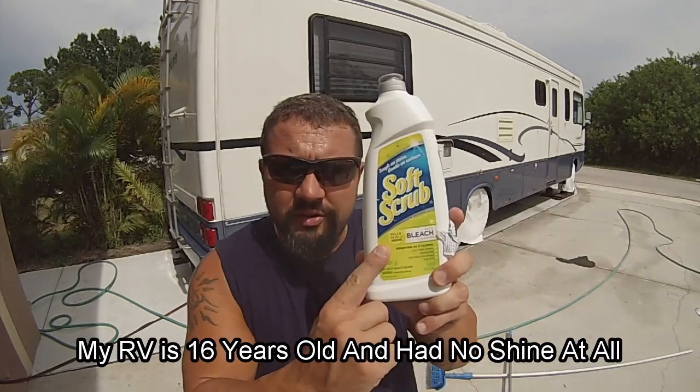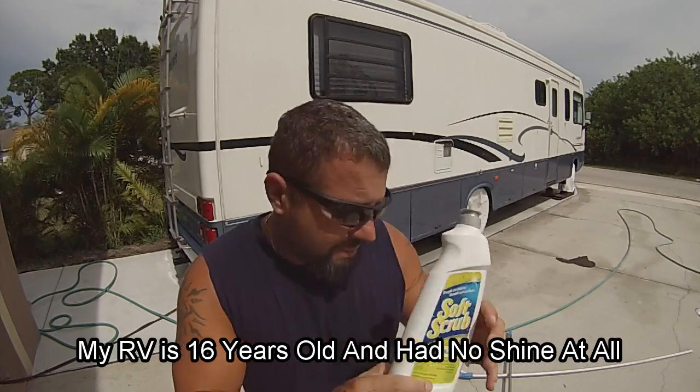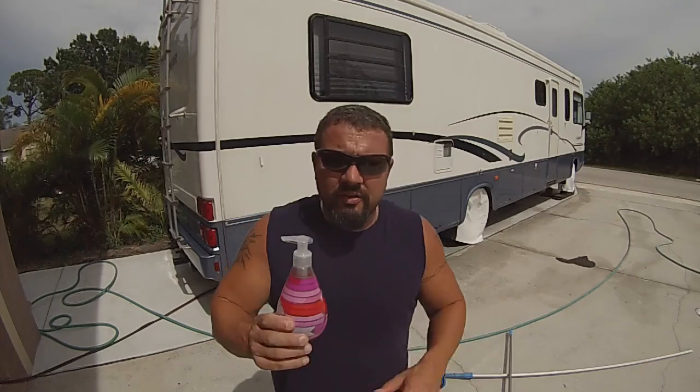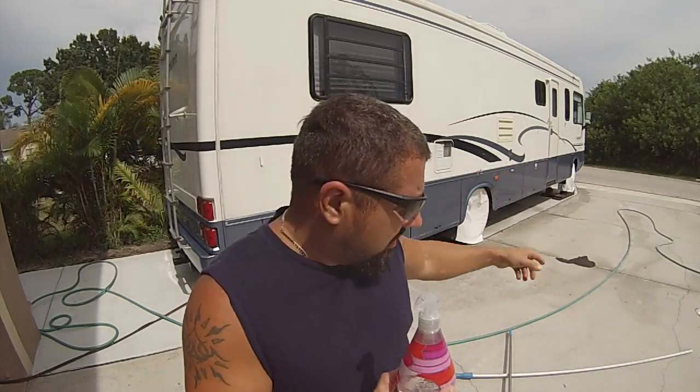What I do is go to the dollar store and get the Soft Scrub with bleach — it's like one to three bucks. Then I just get some regular dish soap. I scrub the RV with that bleach using a regular wash scrubby thing, like what you wash your car with. It bleaches all the stains out.